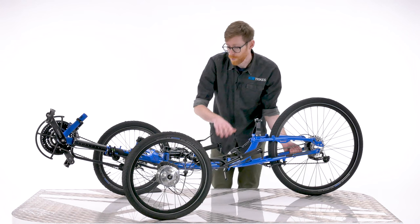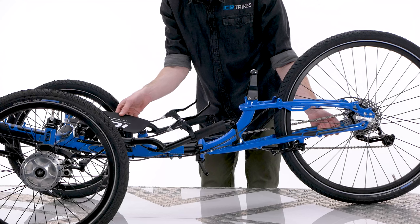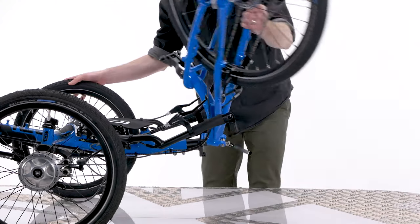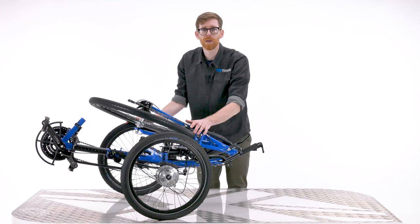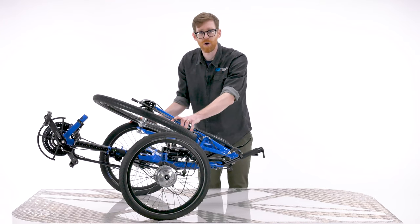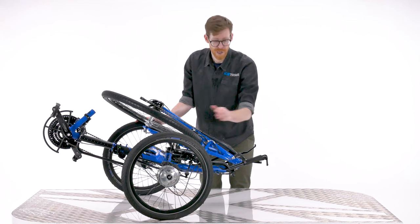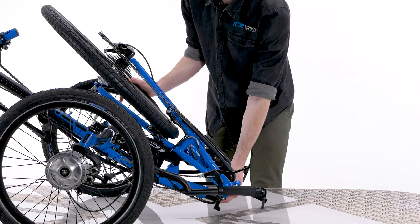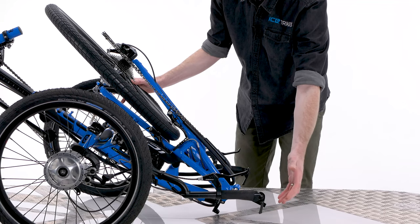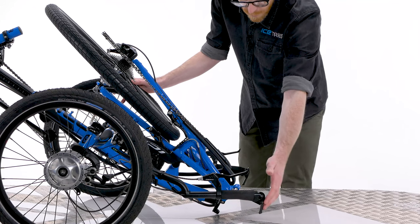Also note that all folding ice trikes come with a neoprene frame pad to protect your frame when folded. Just be aware that once the trike is folded, it's able to rock back and forth on its front wheels. So at this point, gently place the hinge section down on the floor. And as you can see here, referring back to when I positioned the handlebars a moment ago, they don't come into contact with the ground at all.